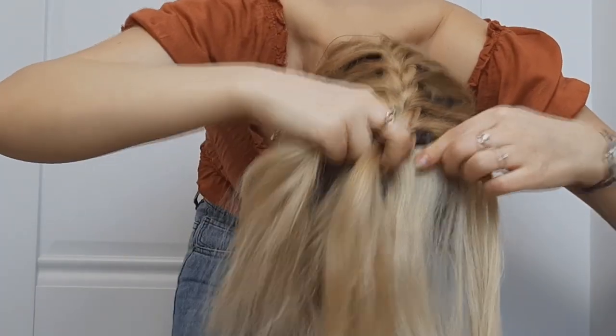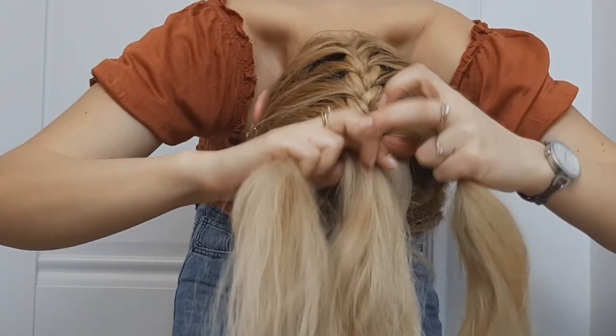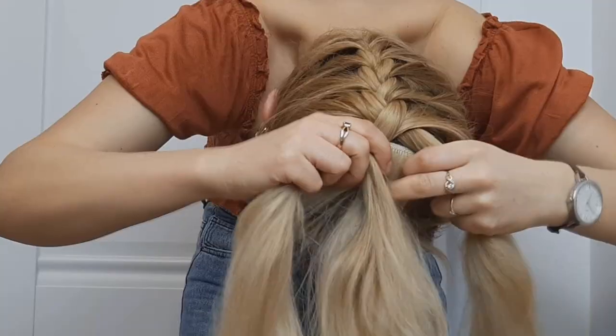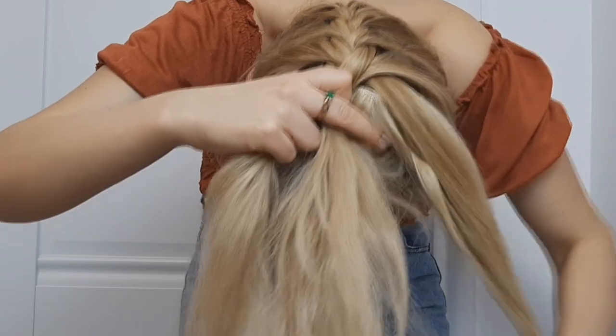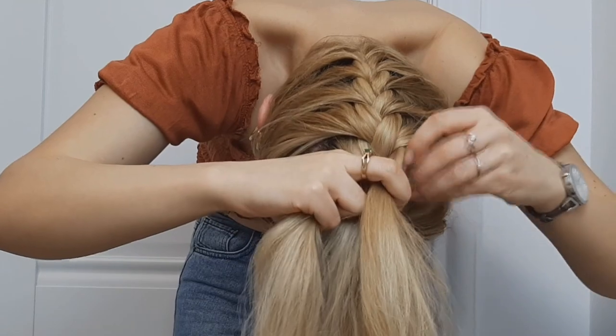Now, when I'm finishing adding hair to my French braid, I'll add a 2-clip weft hair extension just to make my braid longer. But if your hair is longer than mine, you can definitely skip this step.